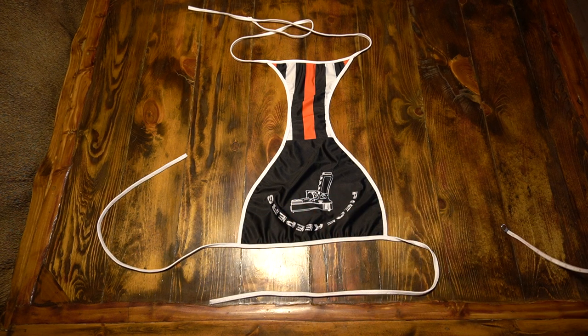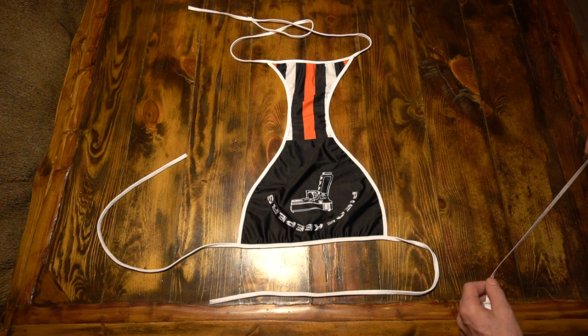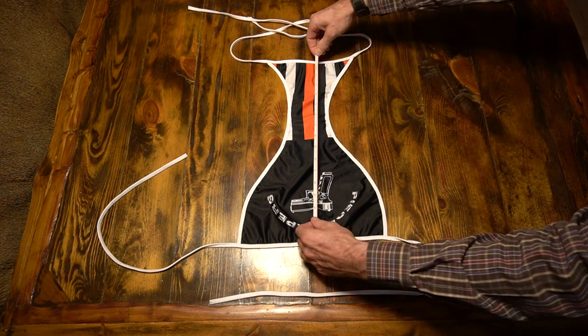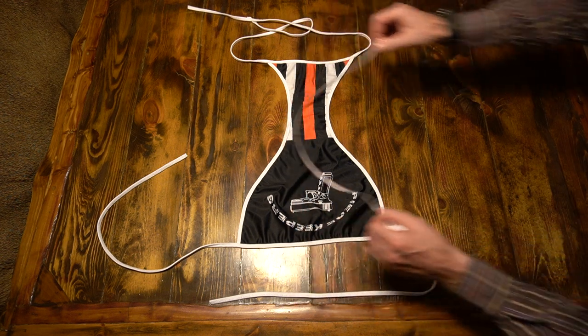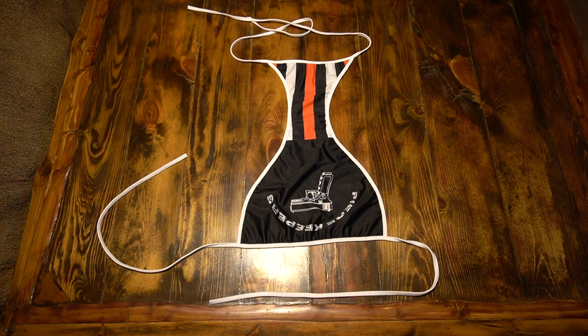For the length measurement, measure down the center from top to bottom and write it down. Now compare your measurements to our size chart and order the size that corresponds with your measurements. Check out our FAQ section for delivery estimates. Once your new garment arrives and you wash and dry it according to the care instructions, it should fit you approximately the same as your favorite fitting garment.